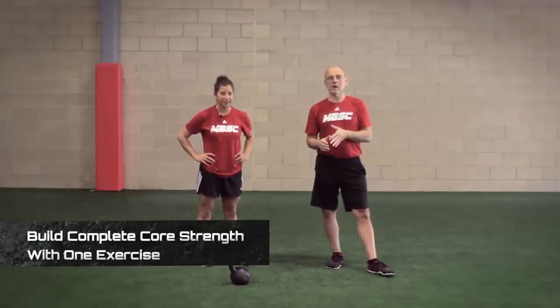Hi, it's Michael Boyle for Stack.com. I'm joined today by Anna Taka, one of my coaches at Mike Boyle Strength and Conditioning. Anna is going to help us with our kettlebell stuff and show us how to do a Turkish getup today.